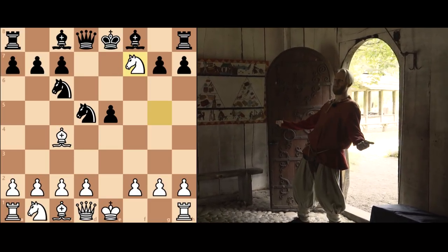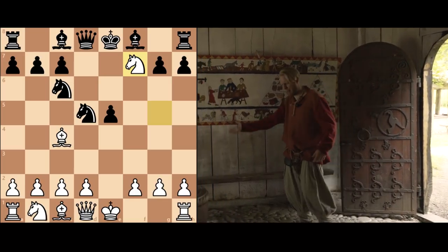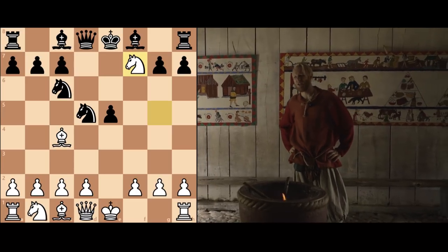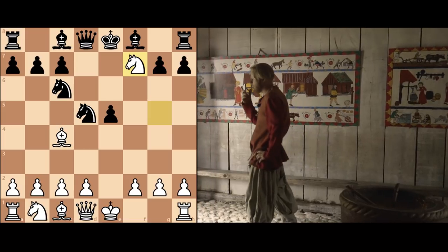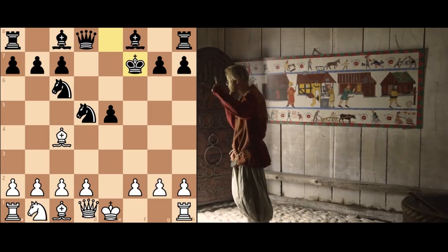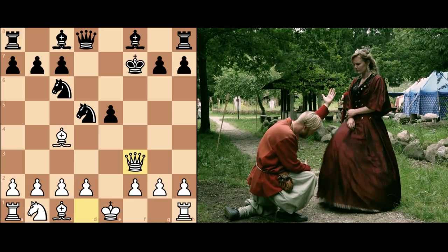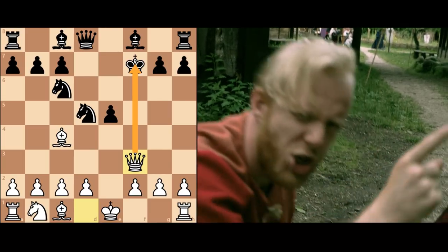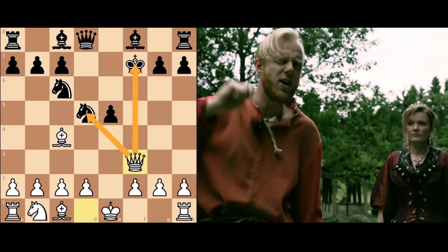But this knight can just be taken by the king. The mighty king shall capture this knight easily. Well, not as easily. Because when the king moves out, the queen follows like this. Kabam! And here we see the power of the queen, who checks the king and also attacks this knight.